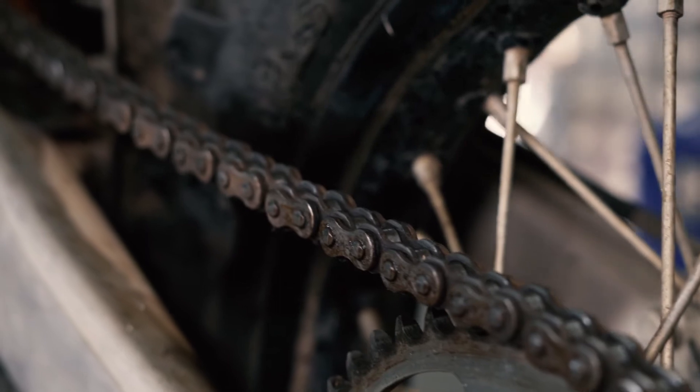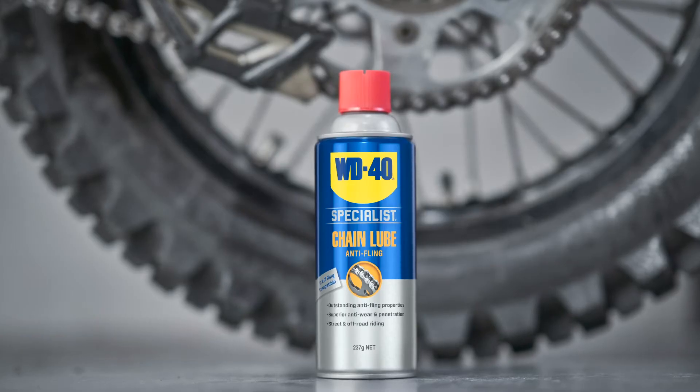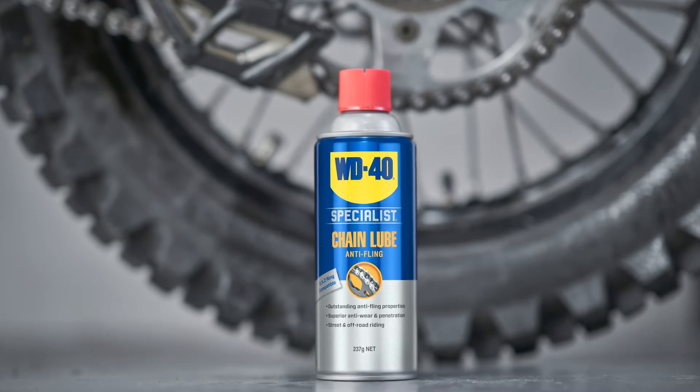Whether it's on or off the road, whether it's a road bike, a dirt bike, an ATV or a go-kart, if it's got a drive chain, WD40 Specialist chain lubricant ensures long-lasting protection.